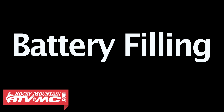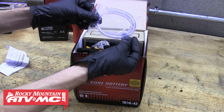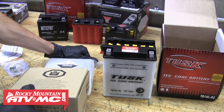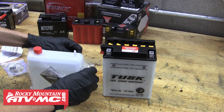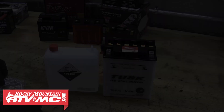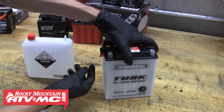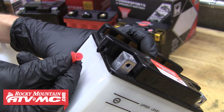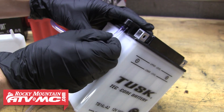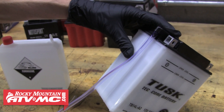Now we're going to go over the proper way to fill a conventional battery. As you open up the box you'll find the instructions and the vent hose along with the battery terminal nuts. After that, remove the battery and the acid pack from the box, then remove the acid pack from the plastic packaging. You'll notice that your kit came with two different sized hoses — the shorter one is used for filling the battery and the longer one is used for the vent hose. On a conventional battery it's important that you remove the cap from the vent system before filling it with acid, then hook up the vent hose to the spout. Your motorcycle or ATV might already have a vent hose routed on the machine, so you can hook that up when you install the battery.